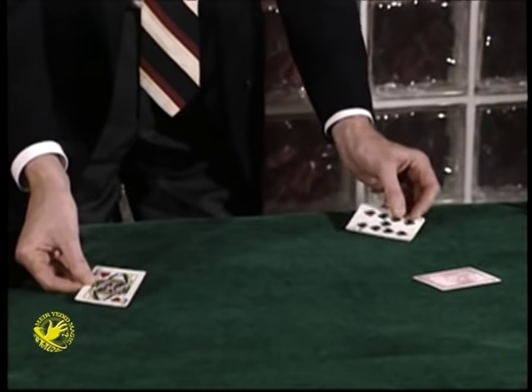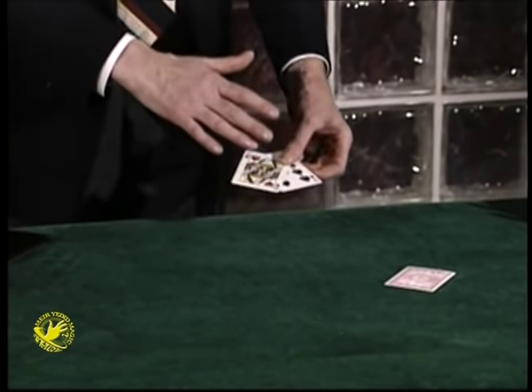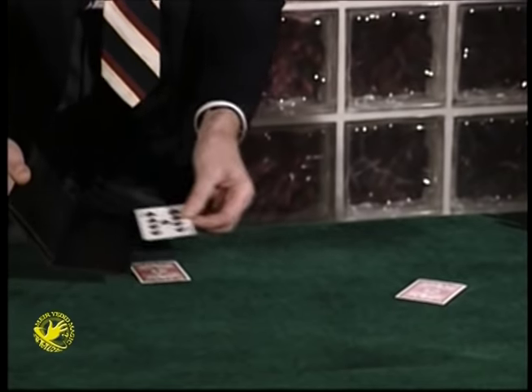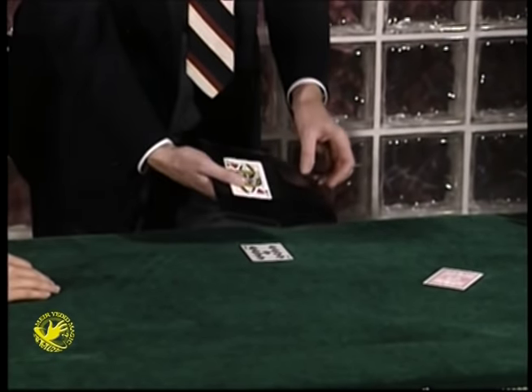If I place the queen over there, how can it be over there unless, of course, that's a nine over there? Now this part I didn't quite follow. So I said, let's just do it with a queen and a nine and a little wallet. If I place the nine in the wallet, snap my fingers, now the nine jumps over here and the queen's inside the wallet.